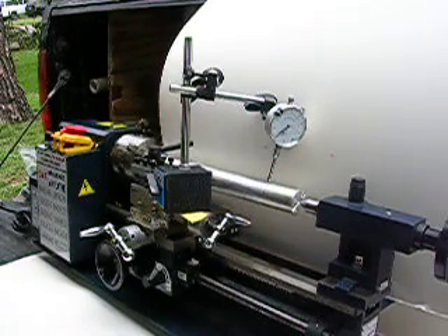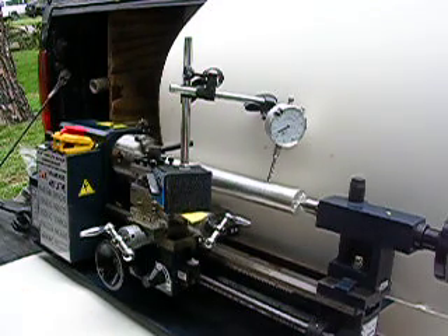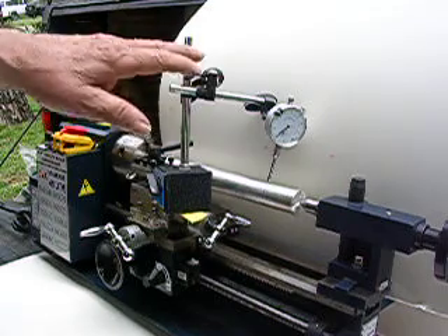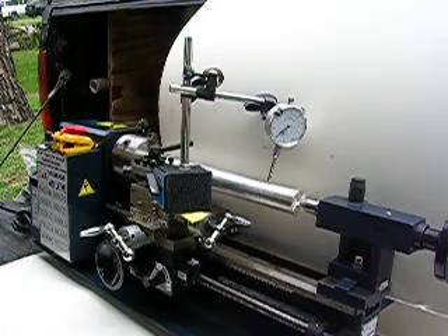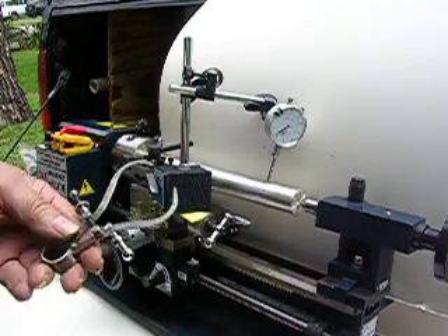Everyone that has machine tools or even woodworking tools can use a dial indicator. It's a fine tool. Everyone needs it, certainly on a lathe. I use one every time I use my lathe.